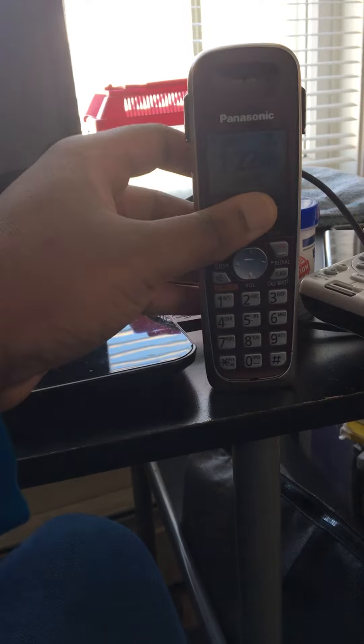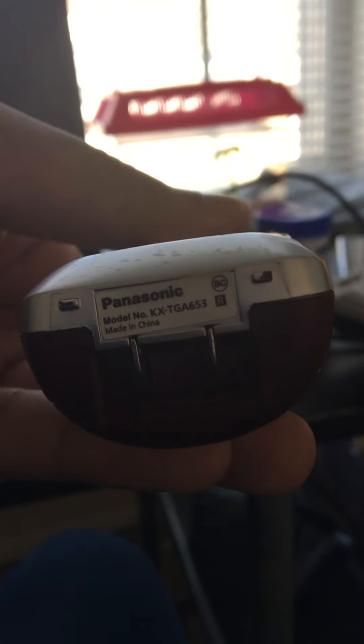Hello YouTube. I'm sorry about the wait. It's been a long time since I made a video, but this is a Panasonic model.